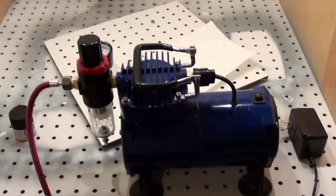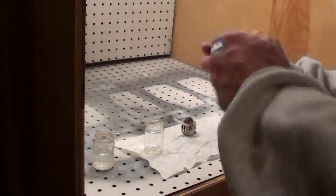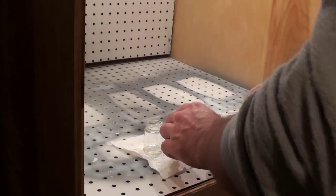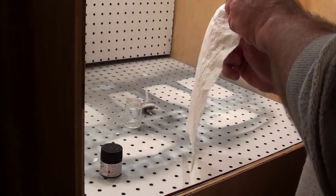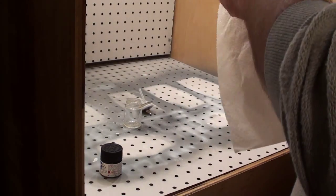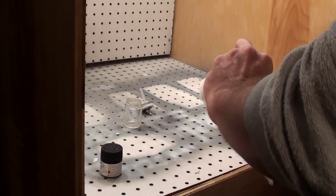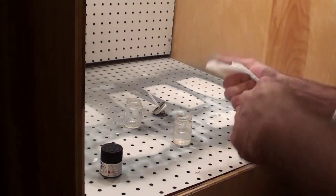I didn't get the battery version because I just saw the thing eating batteries like mad. I got this thing for 20 bucks on Amazon and never thought I would really use it — but I use it every time. I'm going to set the camera down on its mount and start talking about mixing paint. Here is my thinner bottle; it has 91% alcohol in it, and I'm just using that to clean the airbrush when I'm done — I'll spray that inside the airbrush to help clean it out.